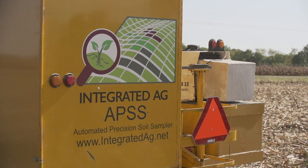Hi, Alexandra Knight here, Ohio PFR agronomist, here today with Dave Scheiderer from Integrated Ag Services. Today, Dave's going to be talking to us about his automated precision soil sampler.